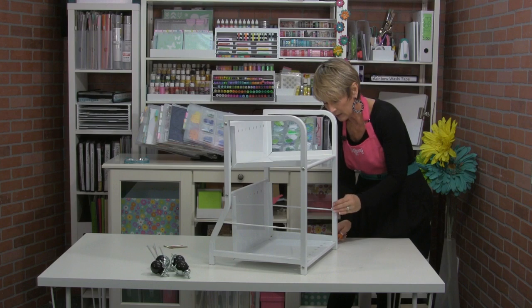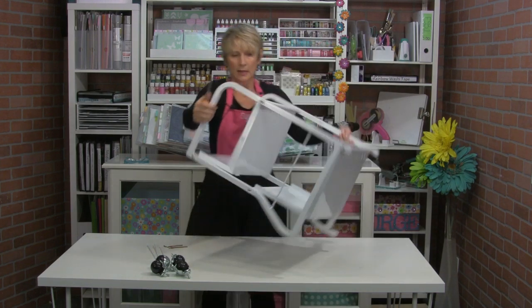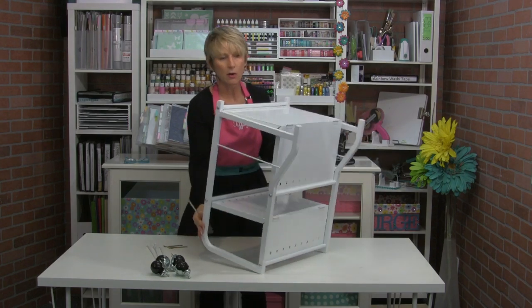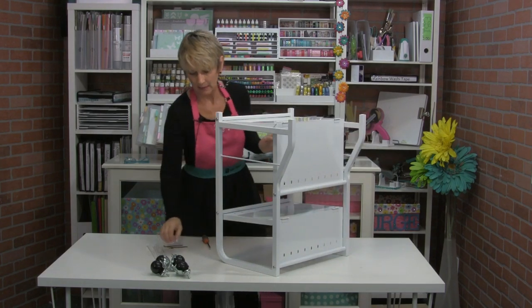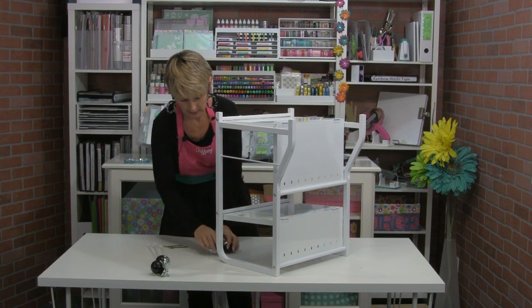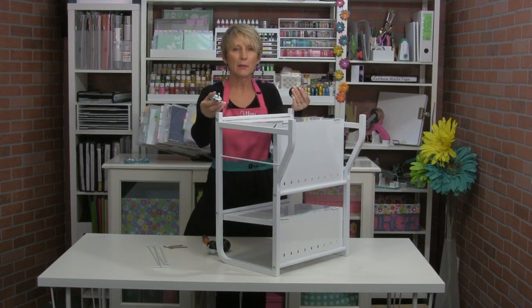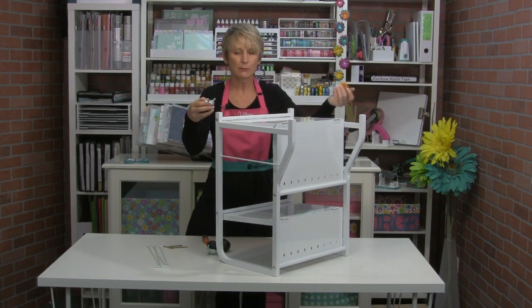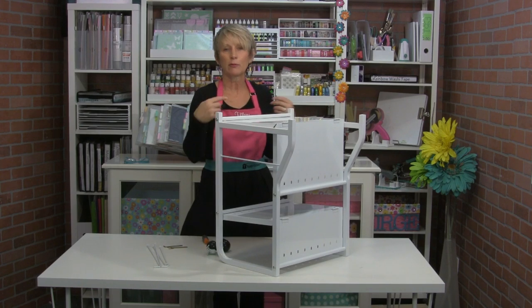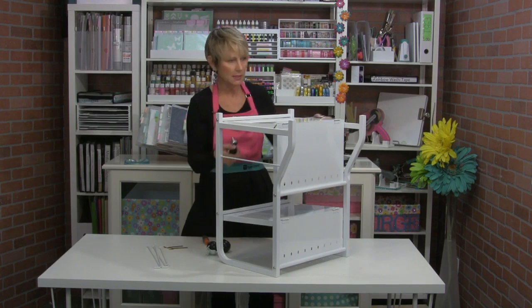Now I'm going to put the wheels on — to do that, I'm going to flip it upside down. I want to put the wheels with the brakes in the front and the wheels without the brakes in the back. It doesn't matter which way you put them — you don't even have to put them front to back — it's just easier for me to set the brakes if they're in the front, since they're more likely to be accessible.